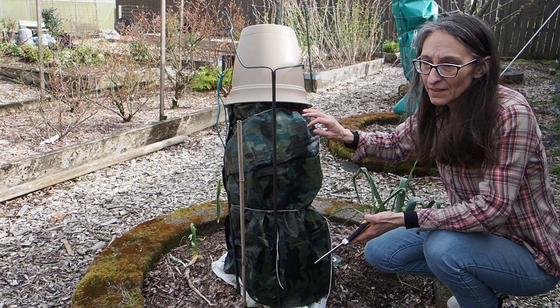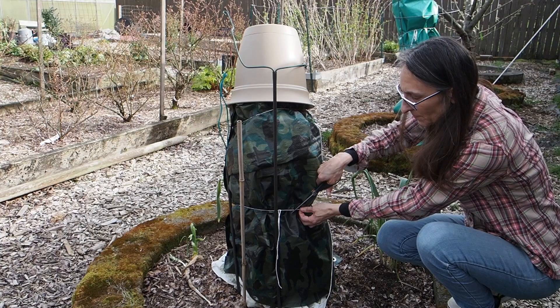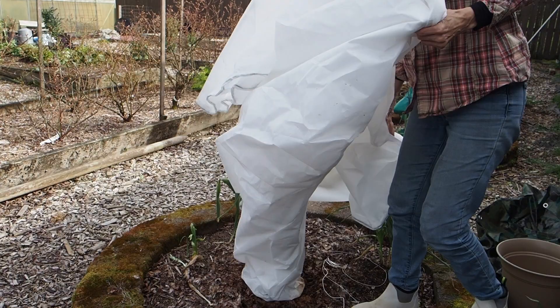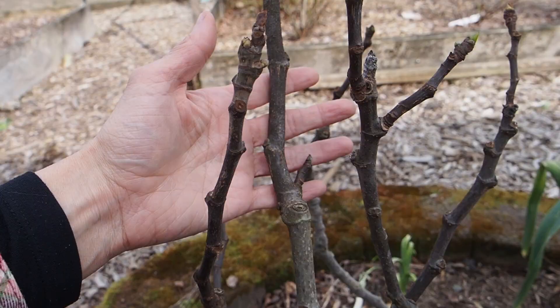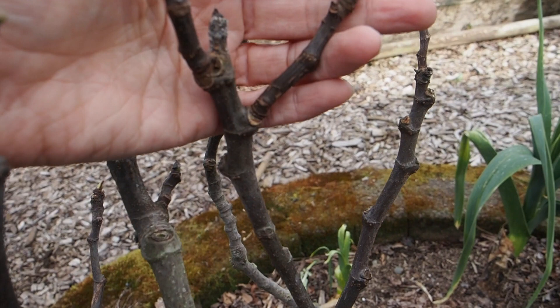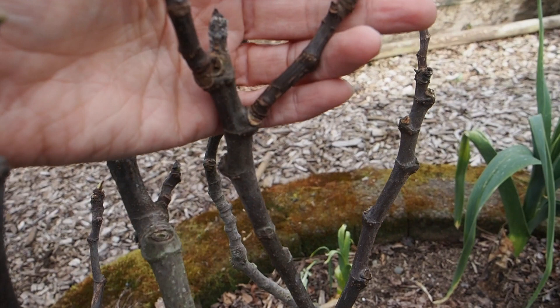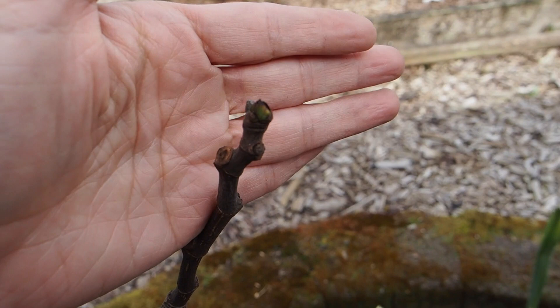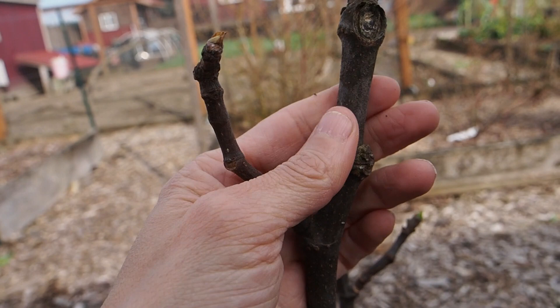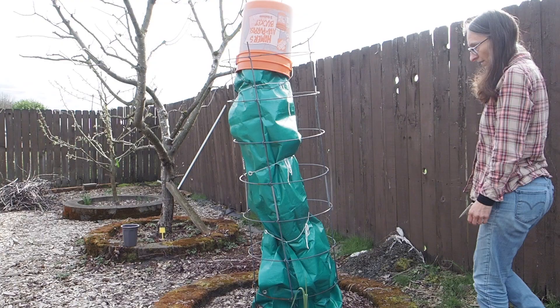I have a little correction to make — this one is actually the Olympian fig. The one that we just unwrapped is the Laterula. So let's go ahead and take a look at the Olympian and hopefully it looks a little better. The wood on this tree looks actually a lot better than the Laterula. You can see there's actually some green growth coming out of some of the tips, and also this one here on the back. So this one is looking much, much better, and the wood feels a little more alive, not so dry like the other one.